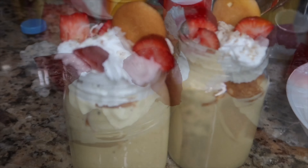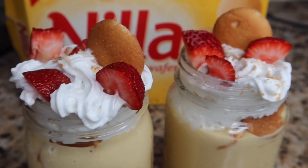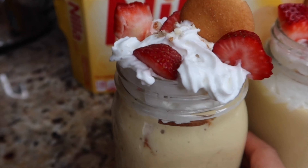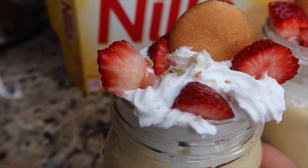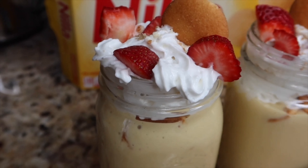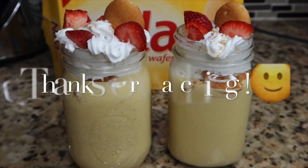You can make these for your friends or at home for your kids. It's really fun to make and it's delicious. Thank you so much for watching — make sure you like, subscribe, and share. Thank you!